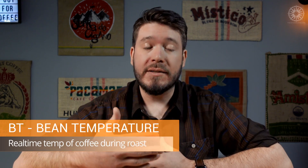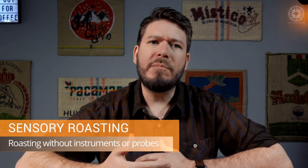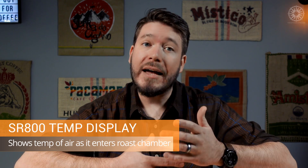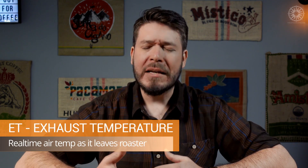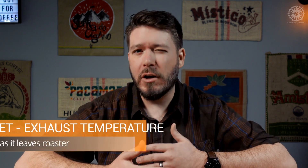Now you know what a thermocouple does, but maybe you're wondering why you'd want one installed on your roaster. One simple reason: we want to measure the actual temperature of our coffee beans during the roast. Also known as bean temperature, or BT for short, this reading tells us exactly what's happening to the beans in real time, instead of just relying on our senses. I love sensory roasting and I think it's a critical skill to learn — just think of bean temperature as another tool in your toolbox, just like the air temperature readout displayed on the SR-800. In fact, some roasters even add a second thermocouple to measure exhaust temperature, or ET.